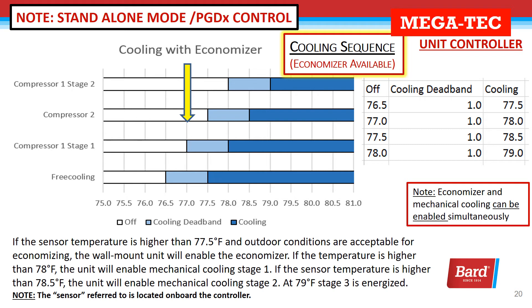In standalone mode, the units use set point and differential to stage cooling and heating on and off. If the sensor temperature is higher than 77.5 and the outdoor conditions are acceptable, the wall mount will enable the economizer. If the temperature is higher than 78, the unit will enable mechanical cooling. If the sensor raises a half a degree, the unit will enable stage two, and at 79, stage three. There is a one degree dead band, so coming out of stage three won't happen until 78, then 77.5 for stage two, then 77 for stage one. At 76.5, free cooling is done and the unit is quiet.